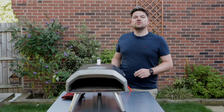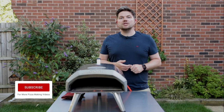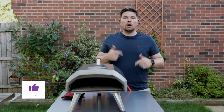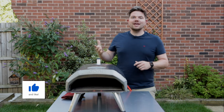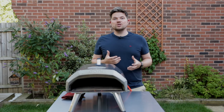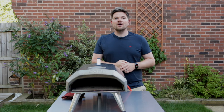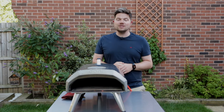Thanks so much guys for watching this video. I hope you found it useful. If you did find it useful, please remember to leave me a like, a subscribe, and a comment in the comment section below. And again, thank you so, so much for the 10,000 subscribers — it's really inspirational for me to make more videos for you guys to enjoy. Thanks very much and we'll see you next time for more pizza making videos.